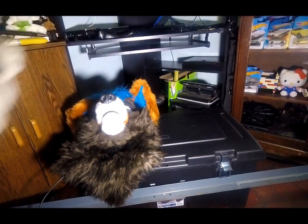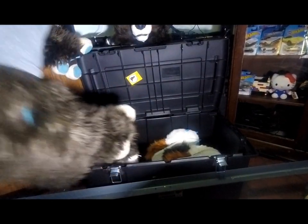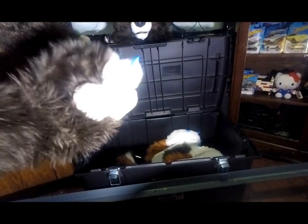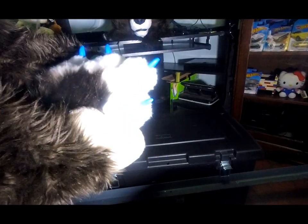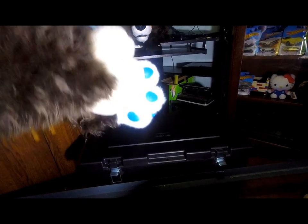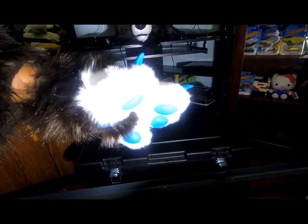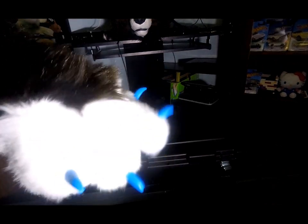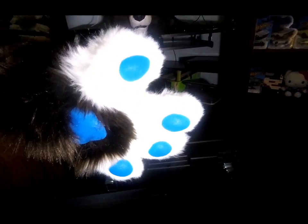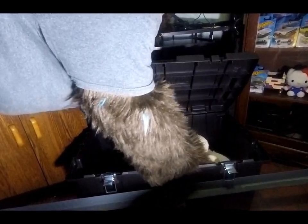Next we have the paws. Such lovely paws with claws — that rhymed. Silicone paw pads looking amazing, as we see.